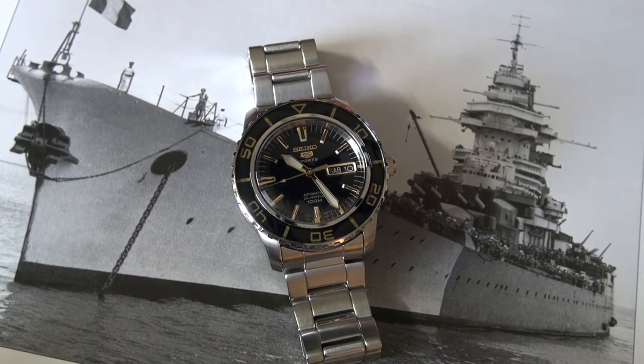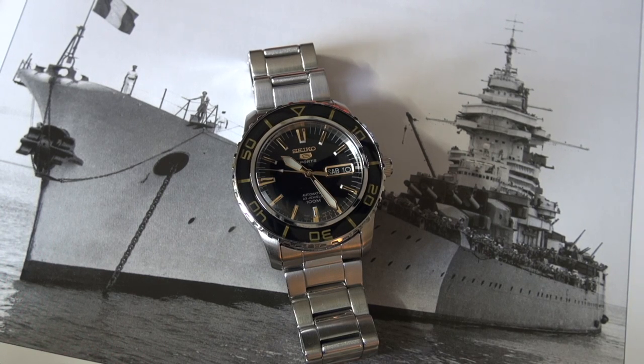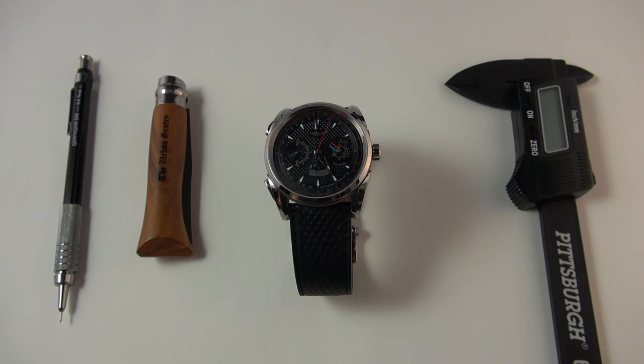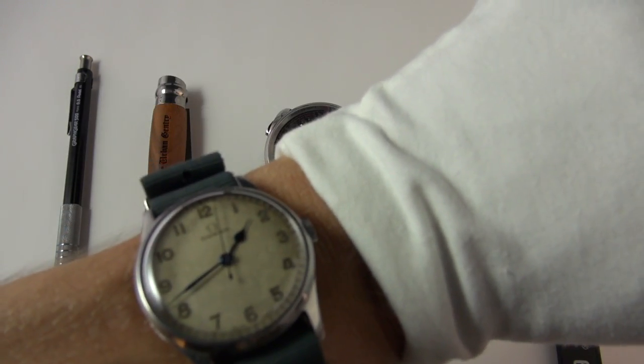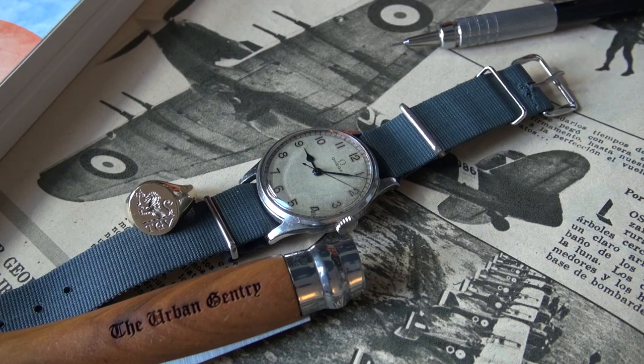Absolutely fantastic. Do stay tuned — expect lots more giveaways and lots more watch brands that you haven't seen before. Now of course, before I get into this review, I've got to do my wristwatch check, and I'm wearing my darling little Amiga World War Two pilot's watch.